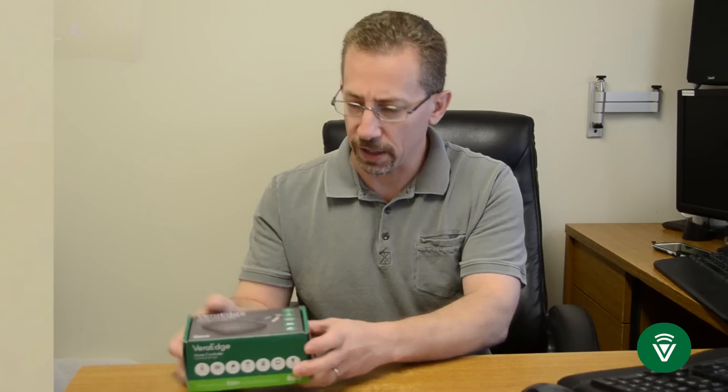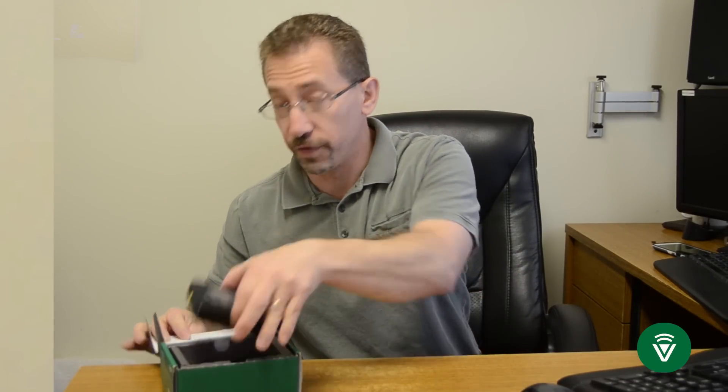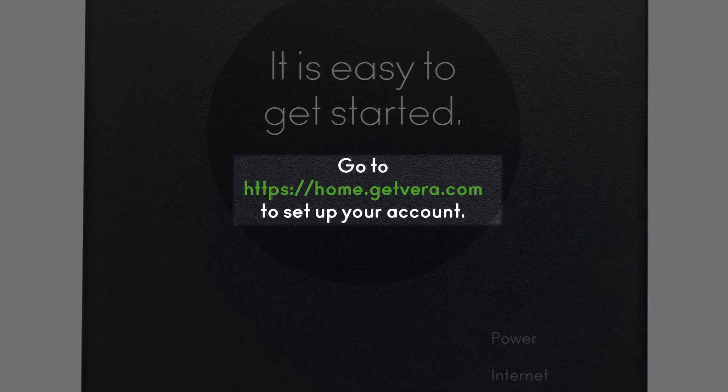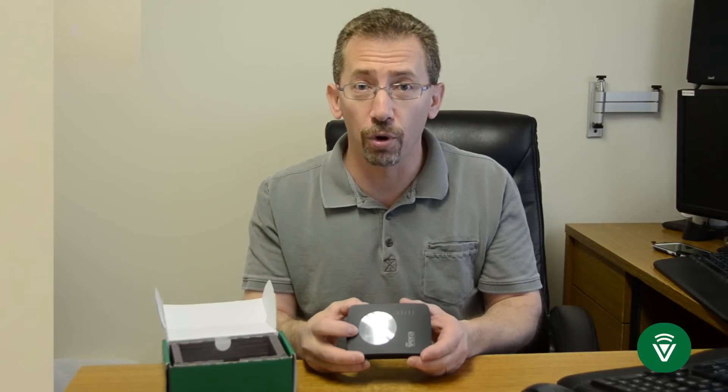Let's start by taking the VeraController out of the box. On top you'll find your Vera controller, and there is a sticker on top that tells you what web address to go to — home.getvera.com — to set up your VeraController, and we're going to do that in just a minute or two.